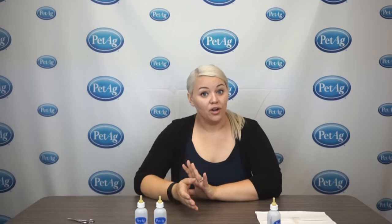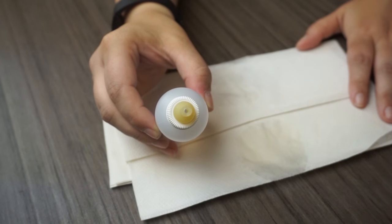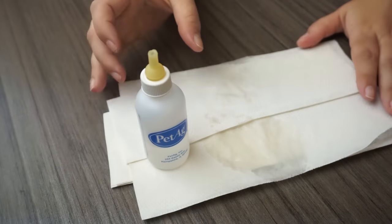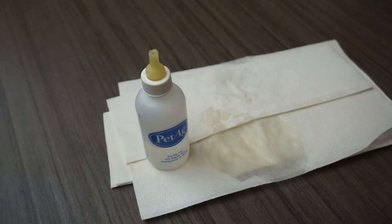Now if we had made too large of an opening — which I have an example here — you can see it's pretty large, and when you invert this bottle there's a large amount of formula, or water in this case, that comes out. So we would absolutely have a concern for aspiration there. That would not be safe.